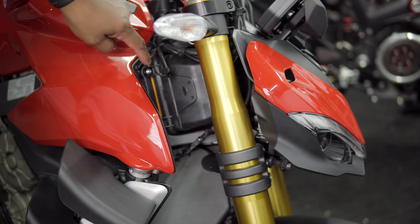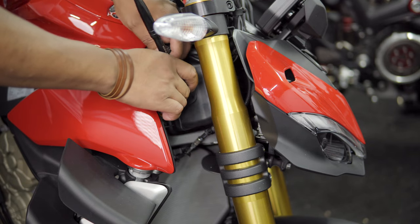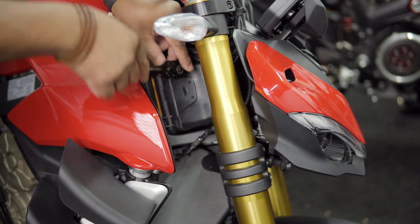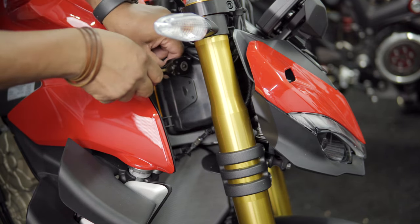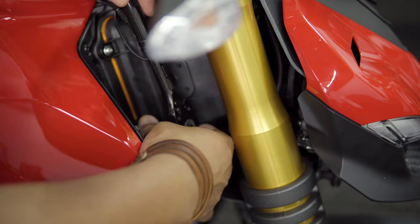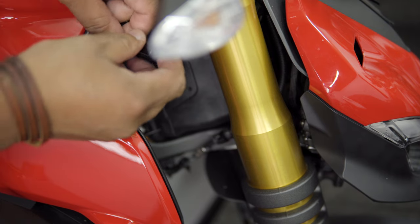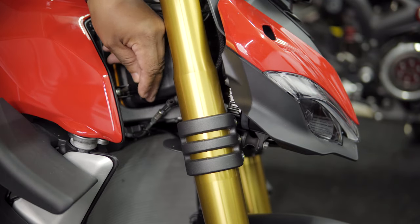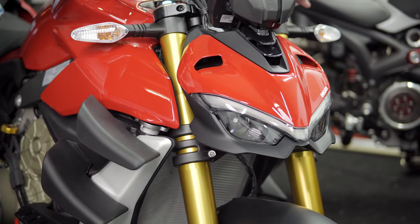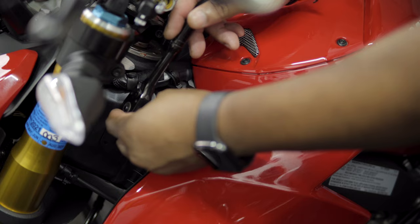We're going to work our way on the two screws that are here — they're not super tight. Inside of the bike, you're going to turn the steering column and then we're going to do the other two bolts that are here.